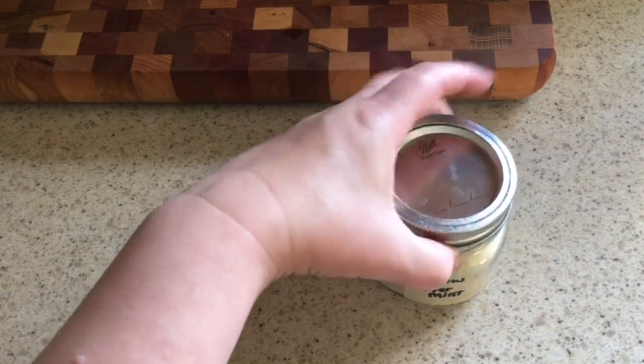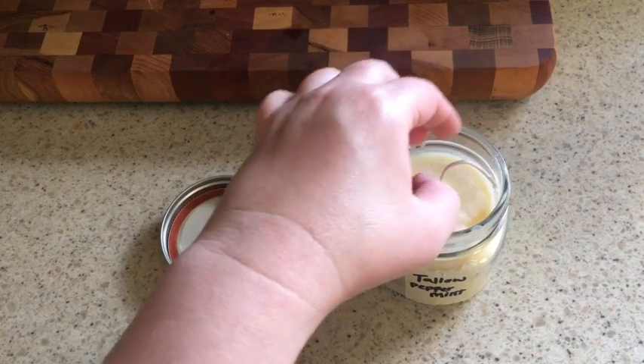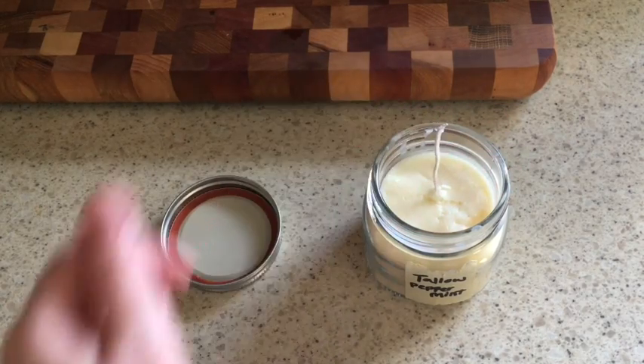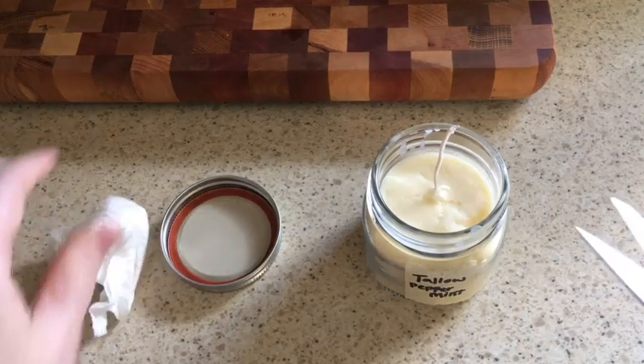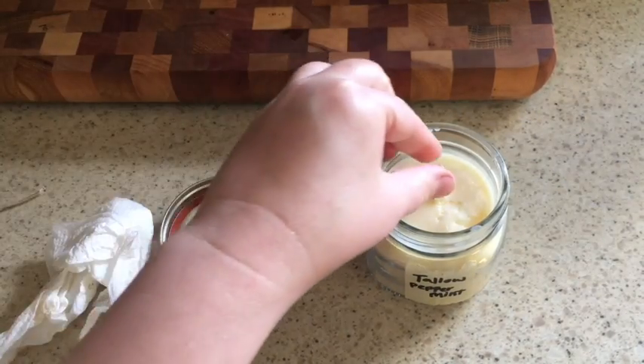I've let the tallow dry for about a whole day. I'm going to go ahead and trim the wick and we're going to light the candle and see how well it lights up.